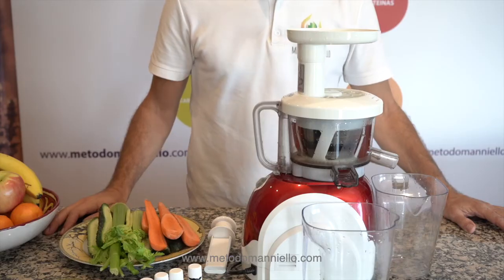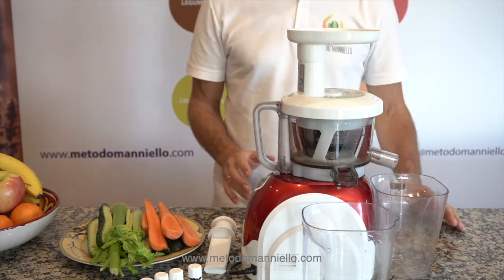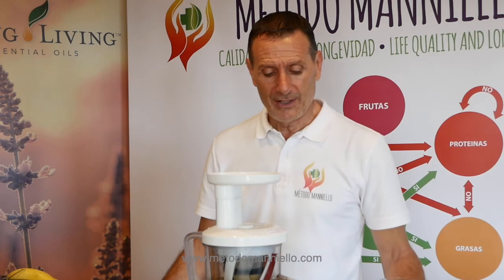Hello everybody, welcome again to Maniero Method. Today I will prepare some vegetable juice with cucumber, carrots, celery and ginger.